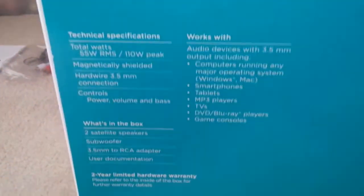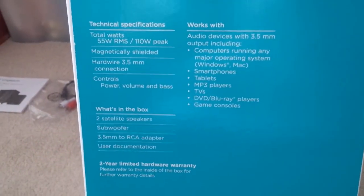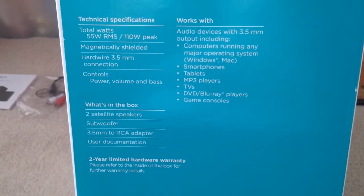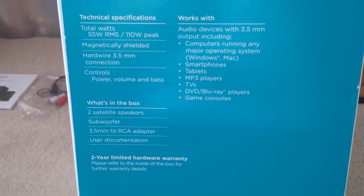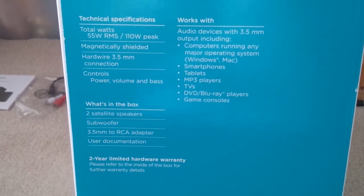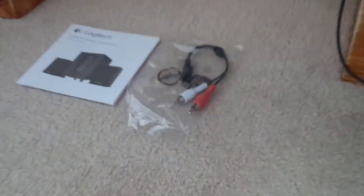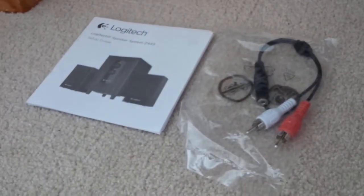The specs are on the side of the box. There's a hardware 3.5 millimeter connection and controls for the volume and bass. Also included in the box is a 3.5 millimeter to RCA adapter, which is this thing right here, as well as the user documentation.